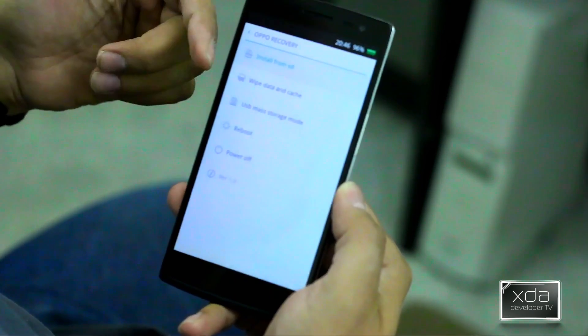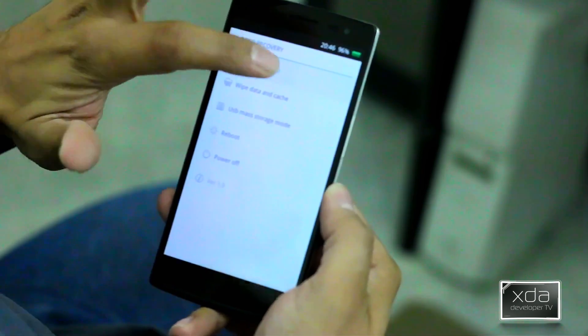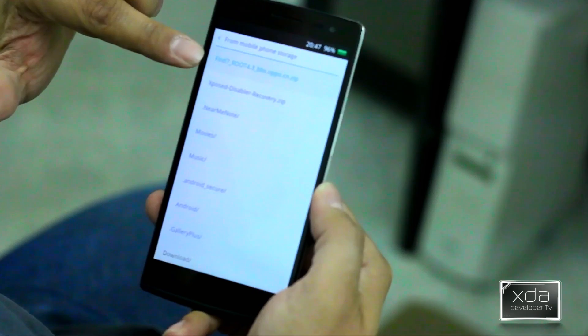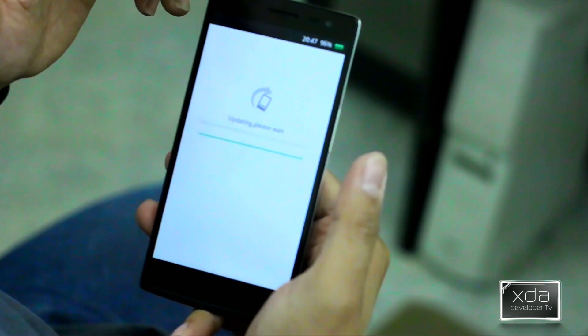It says: install from SD, wipe data, USB mass storage — different options. This is the stock recovery; if you've never seen this, this is what it actually starts with. We'll select install from SD, straight from the mobile device, not from the actual SD card. And here is the file we downloaded — find7root4.3. We'll select it and say yes.